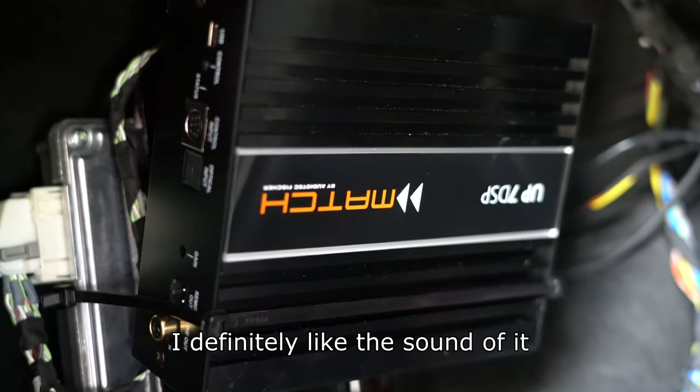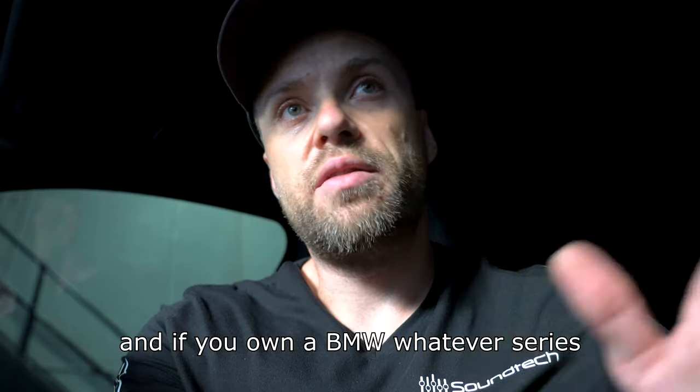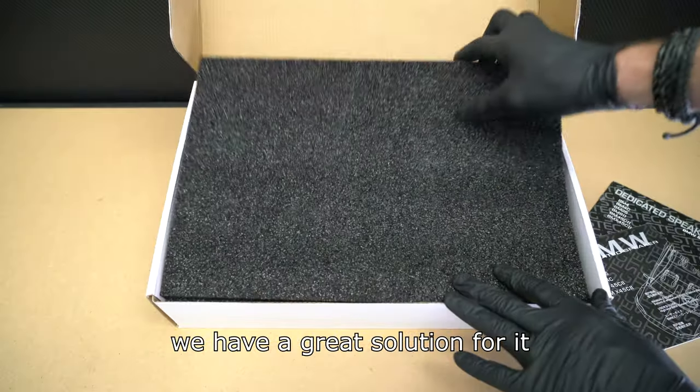I definitely like the sound of it, and if you own a BMW — whatever series — and you don't have tweeters, we have a great solution for it.